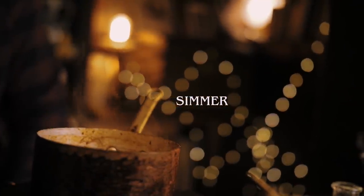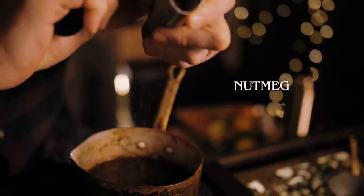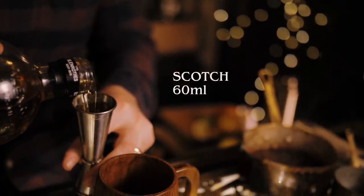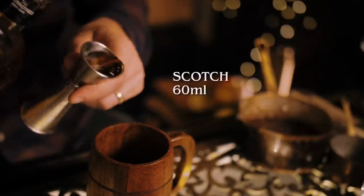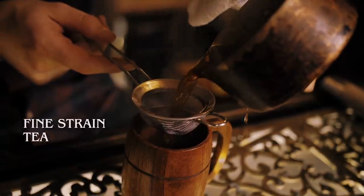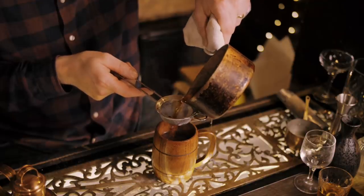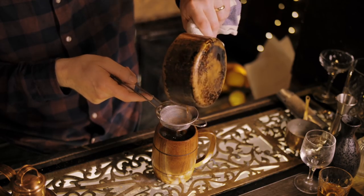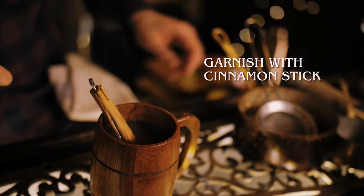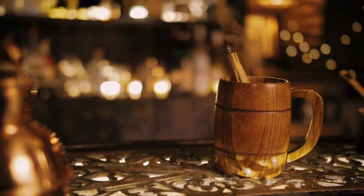We'll give that a minute to simmer, then we're going to grate a little bit of nutmeg in there. We're going to serve this in a little tankard. We just need to add our scotch — 60 mils — then add our tea and spices, and you're going to want to fine strain this to catch the cloves. We'll add a cinnamon stick and finish off with another dusting of nutmeg. And that is Hot Scotch Tea.